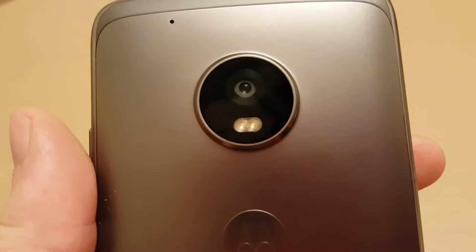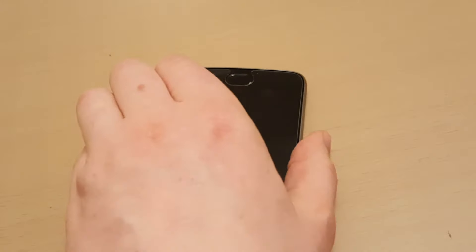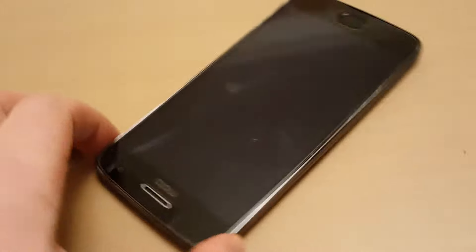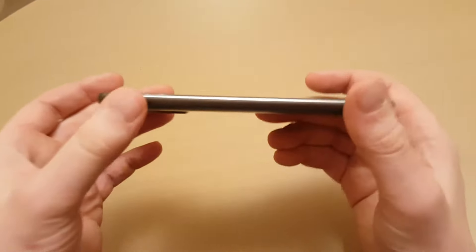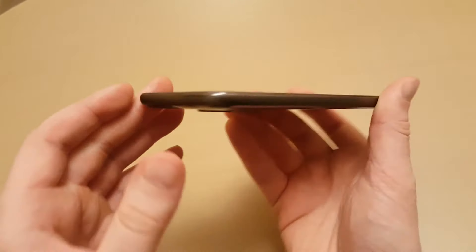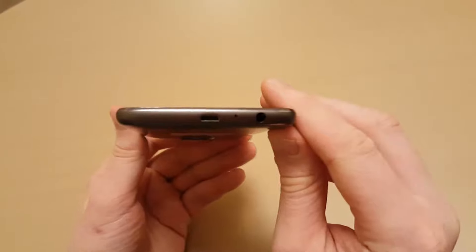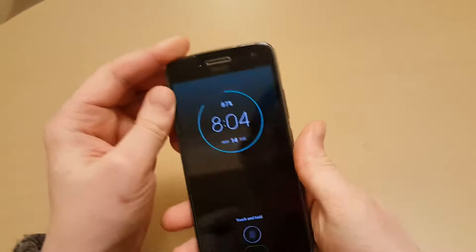It's got a nice 12 megapixel camera, and the good thing about this phone is it takes well in nighttime and it has full HD video, which is really good. It's got Gorilla Glass 3, but there's extra protection available for about £2 on Amazon or eBay, which is good. It's also got fast charge and all the usual features you'd expect with a smartphone.